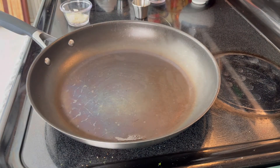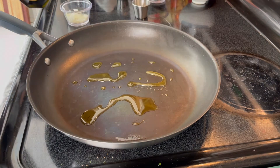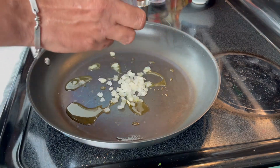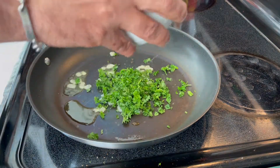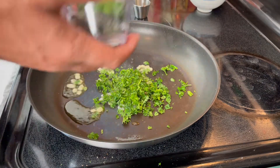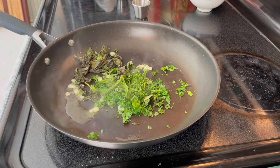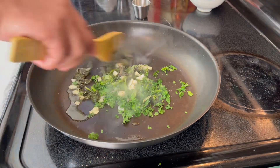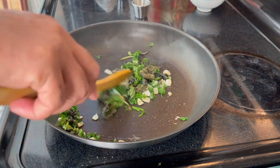I have a pan on high heat for now. A little bit of Italian extra virgin olive oil — not a lot, just a little bit. This doesn't have to be too complicated. Some of the onions, some of the parsley, basil, and I have some garlic here too. Stir it around a little bit to add some color and flavor.